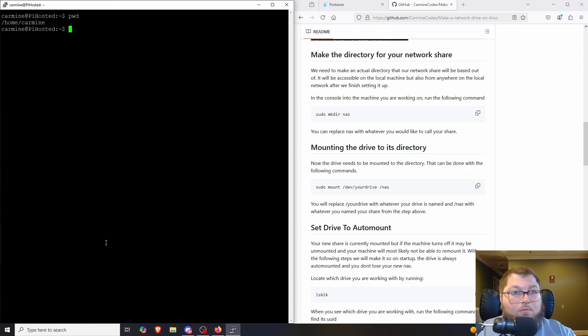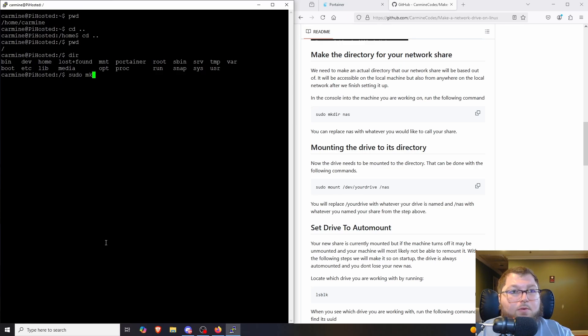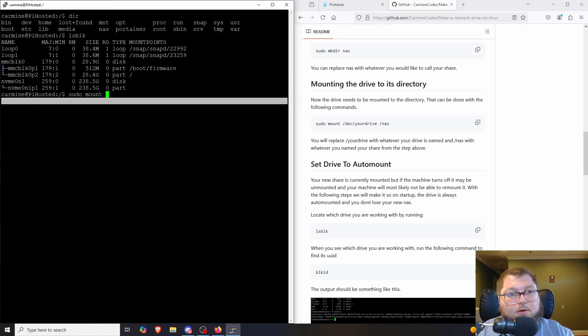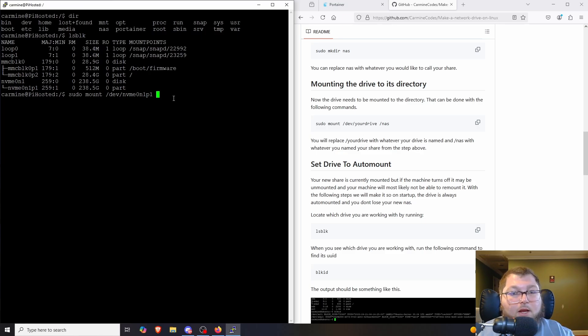I navigate back to the root directory and create a new directory called `nas` using `mkdir`. Then I run `sudo mount /dev/nvme0n1p1 /nas` — using tab autocomplete to fill in the partition — and point it to the `/nas` directory I just made. After running the command, it's all set and the drive is mounted.